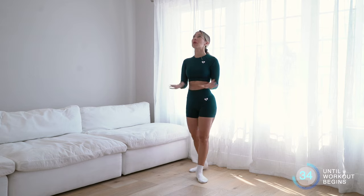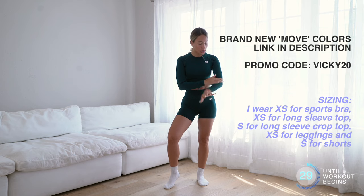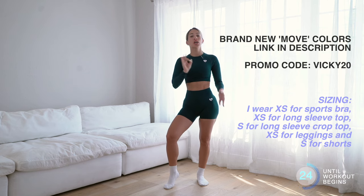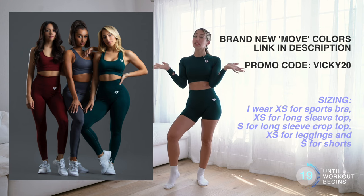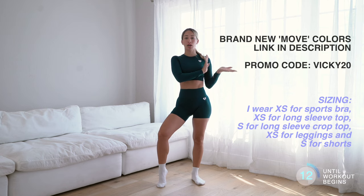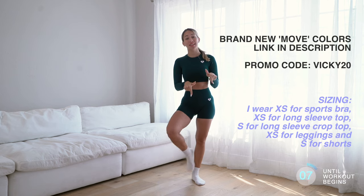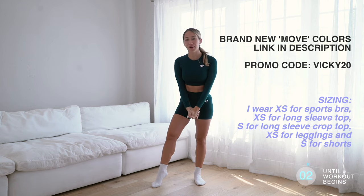You might notice that today I'm wearing something brand spanking new. This is the new colors that just launched for the Move collection for women. I am obsessed with these colors — this is the emerald green, it is so beautiful. We have three new colors that launched and you can shop them now using my code vicky20 to get an extra 20% off your order. I've put my sizing reference up here to help you pick your sizes, and thanks so much if you choose to shop through my link in the description — it directly supports me.